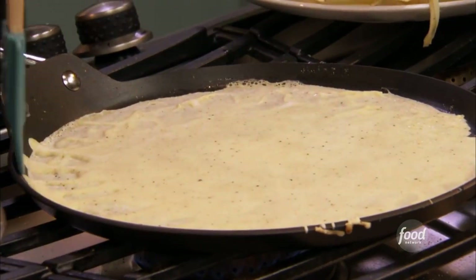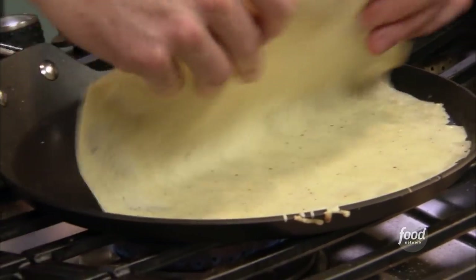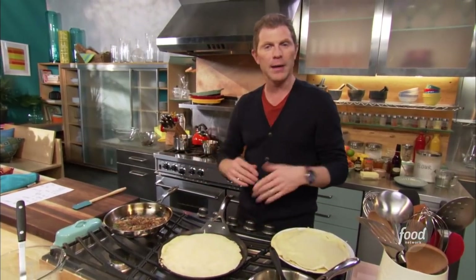We've been cooking this crepe for about a minute or so. We're gonna take a look at what's happening here. It's cooked on that side and we're just gonna turn it over. We want them to cook nice and evenly, so medium heat.